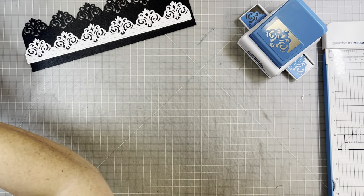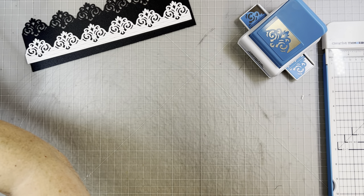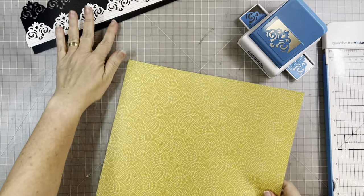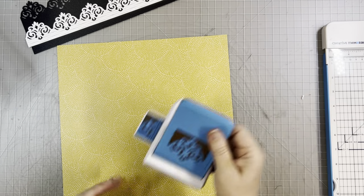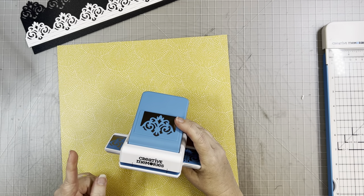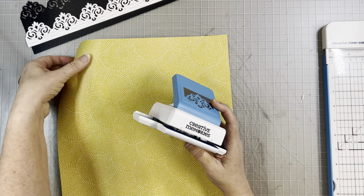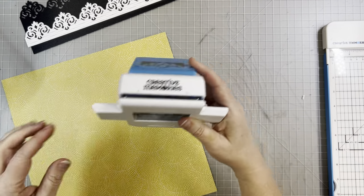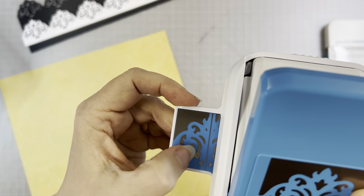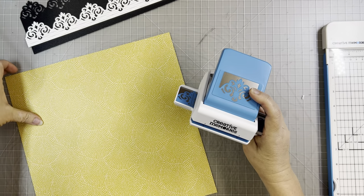Now I'm going to show you the frame — these are the two basic techniques we'll be using: the border and the frame. I'm going to try this yellow paper because I like the yellow. You can do a frame on any size paper that is an even number, as long as it's more than four inches. We're going to start with the 12-inch piece, but this time we're going to start on the silver line, not the black line.